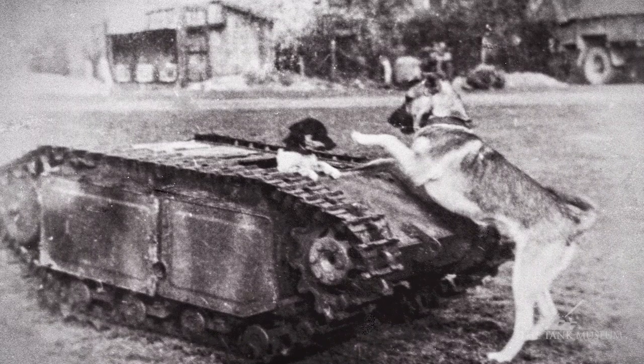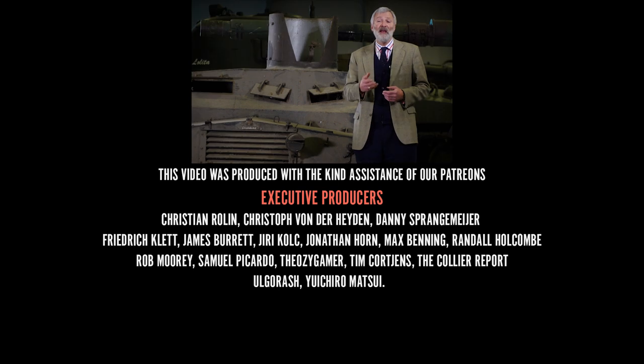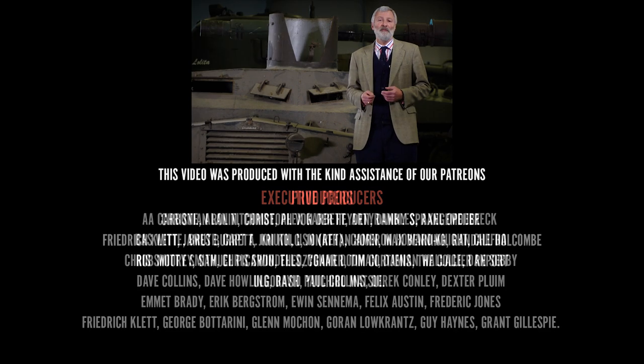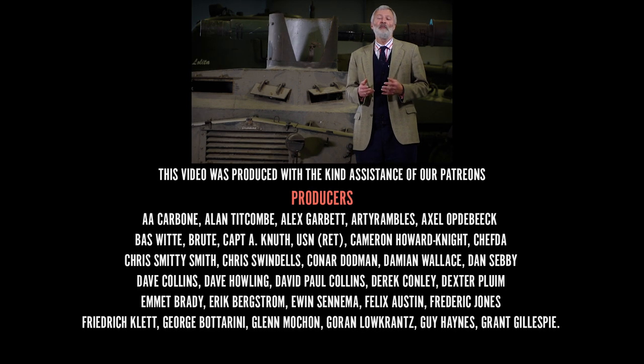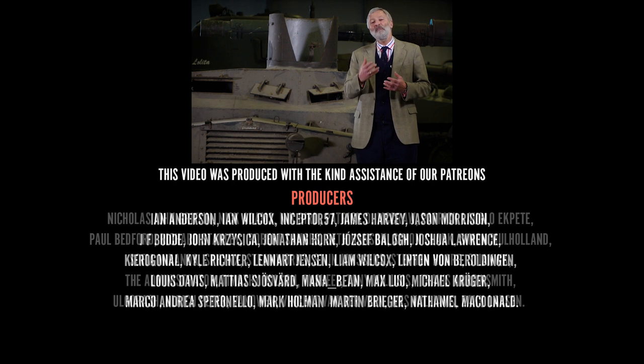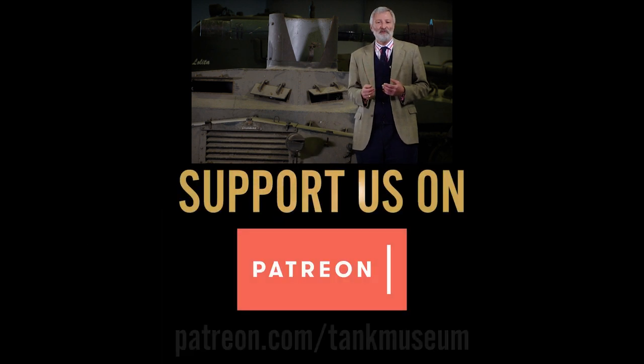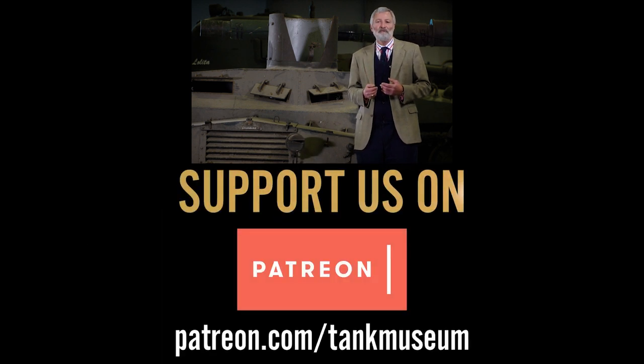If you do like the content we're putting out on YouTube — our Tank Chats and the various other things we're doing — if you can support us, we are an independent charity and that would really help. So subscribe to these broadcasts and please, if you've got the opportunity, help support us by joining our Patreon scheme.